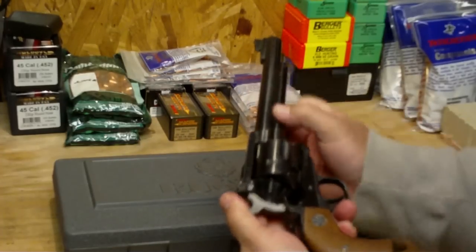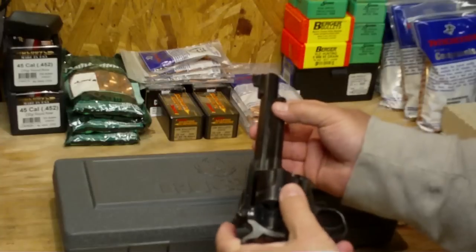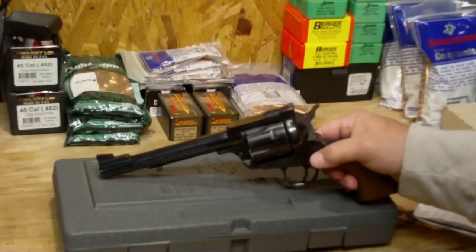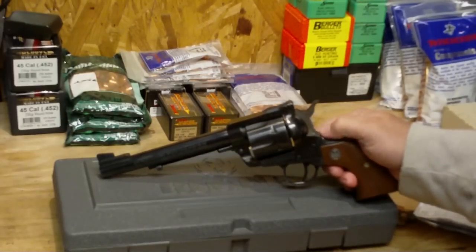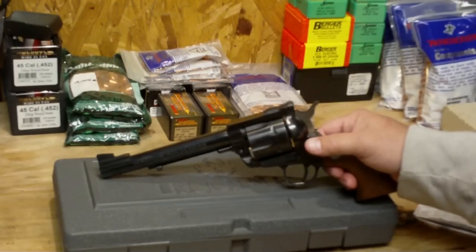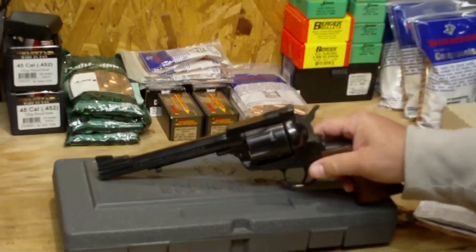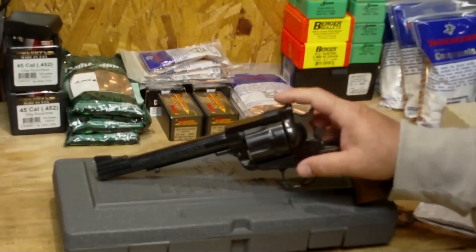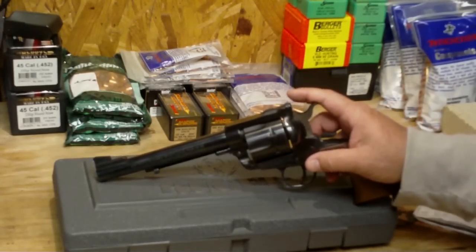Ruger Blackhawks have been made for probably 70 years or so — they've been around a long time and have an impeccable reputation for quality, accuracy, and ruggedness. It is a preferred single action revolver. A lot of cowboy shooters today are shooting the Ruger Vaquero, which is essentially the same handgun in .45 Colt but without adjustable sights. This one does have adjustable sights.